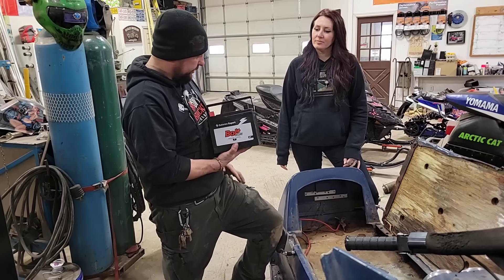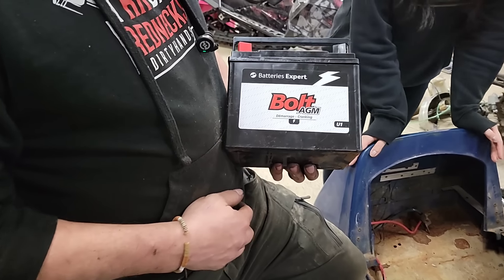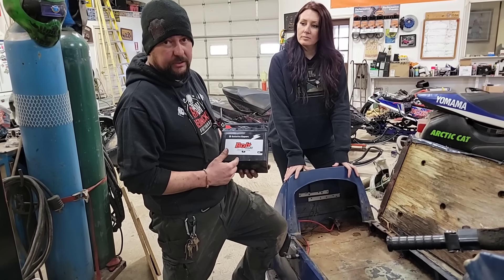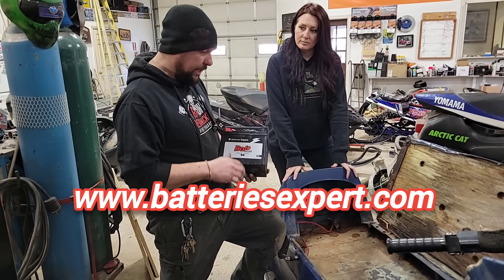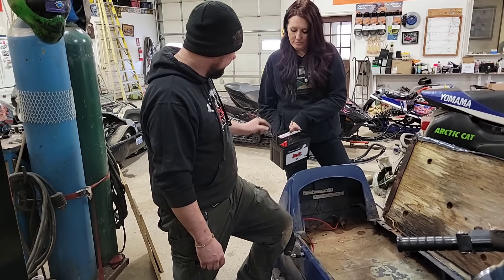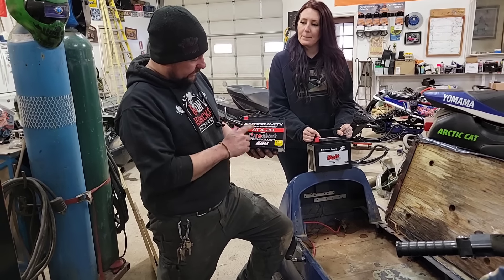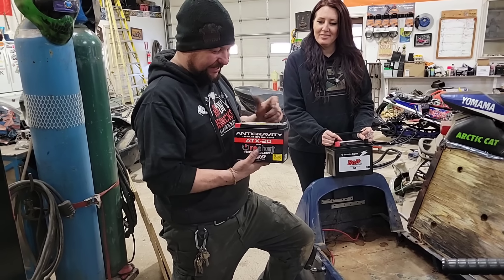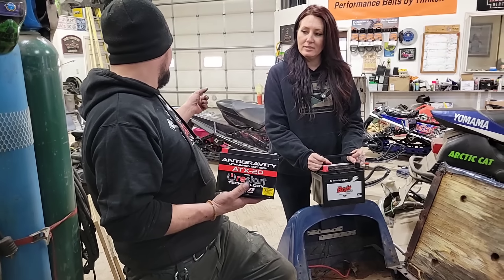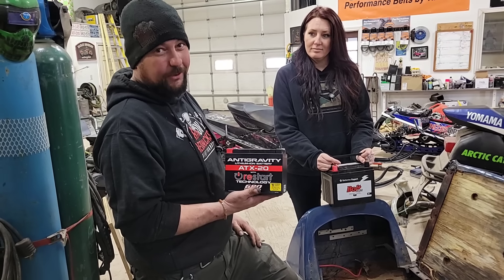Those fellas at Batteries Expert were gracious enough to hook me up with one of these Bolt AGM absorbed glass mat batteries. It's a little bit on the big side for this, but the price is right. They're great fellas to deal with, out of Pickering - not too far from us. I'll put a link in the description. If you want good prices on batteries, give them a call or go to their website. I've got the exact same one in my Yamaha Viking - cranks over no problem.